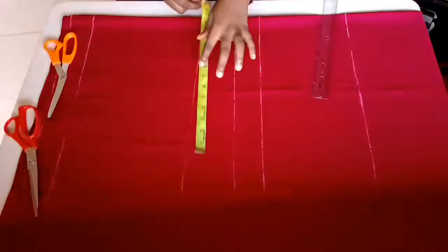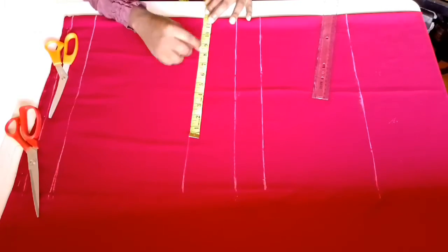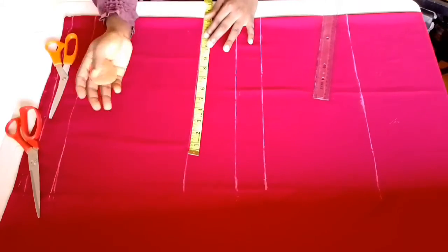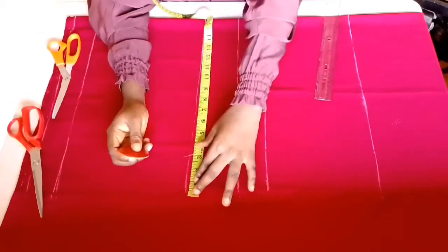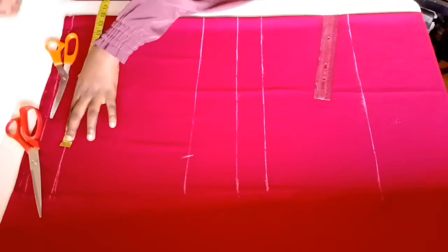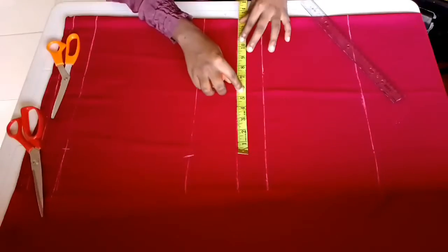I'll be placing my hip measurement here because this is a palazzo trouser, so I'll be adding some allowances. Normally the hip measurement is 11 inches, but since I want it kind of big I'm adding two inches extra, giving it 13 inches. On the full panel that gives 30 inches total, and I'll be placing 30 inches on the hip line, waist, and crotch line horizontally.